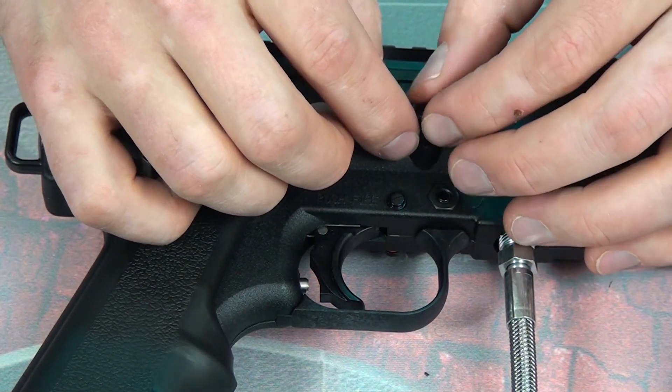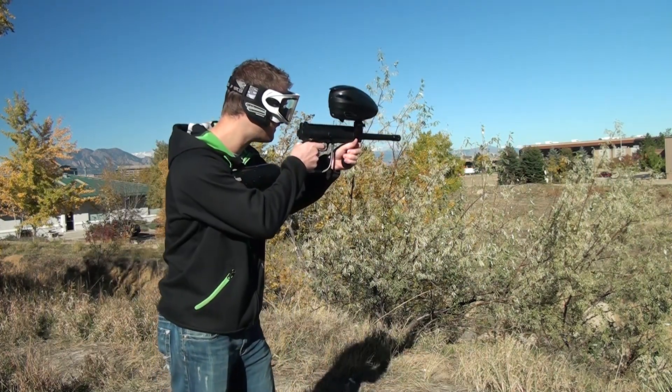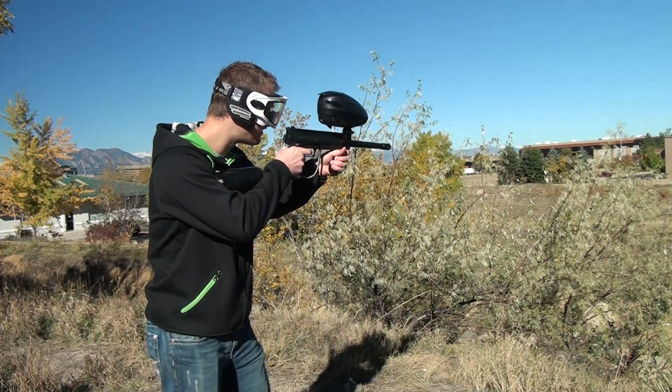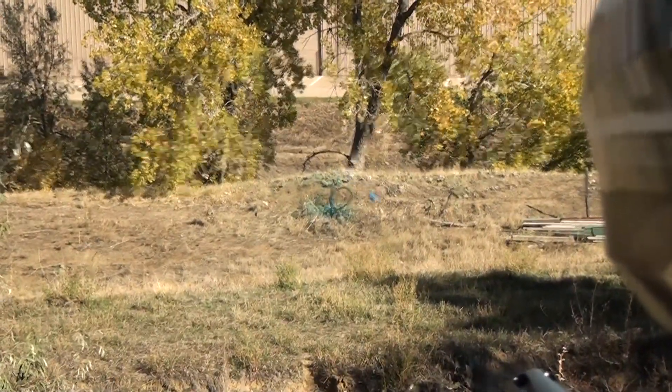We're going to be rocking it like a true boss — let me put a rotor on this. Go ahead and thread the banjo fitting in, and then it will be time to tune the RT. Alright, we're outside, we've got our Dye Rotor fully loaded up — let's see what this bad boy can do.